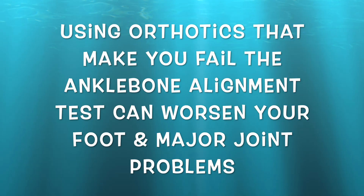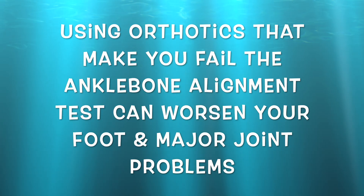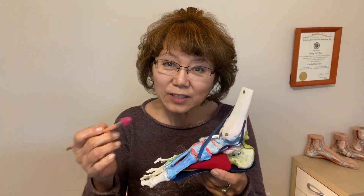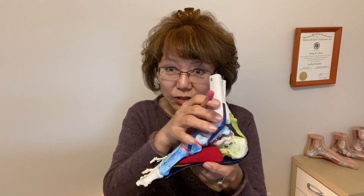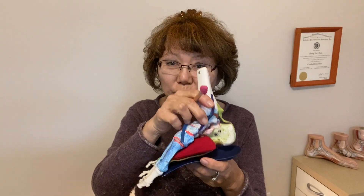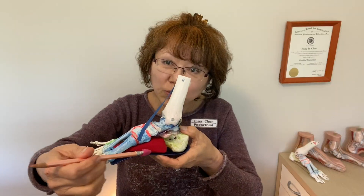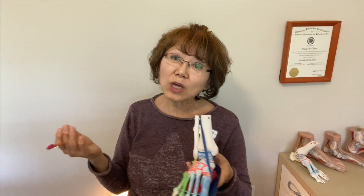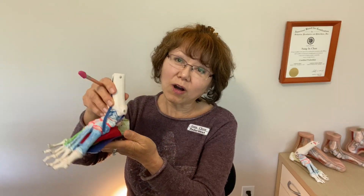Using orthotics that make you fail the ankle bone alignment test can worsen your foot and major joint problems. Today I talked about how the foot is designed to handle tremendous weight with all the soft tissues right under the arch. And in order to utilize the soft tissues as a cushion, we need to use orthotics, so we can utilize the entire foot bottom including the arch for weight-bearing and to keep the tarsal joint from falling. You can watch different videos about how to do the ankle bone alignment test and how to stand and walk correctly.